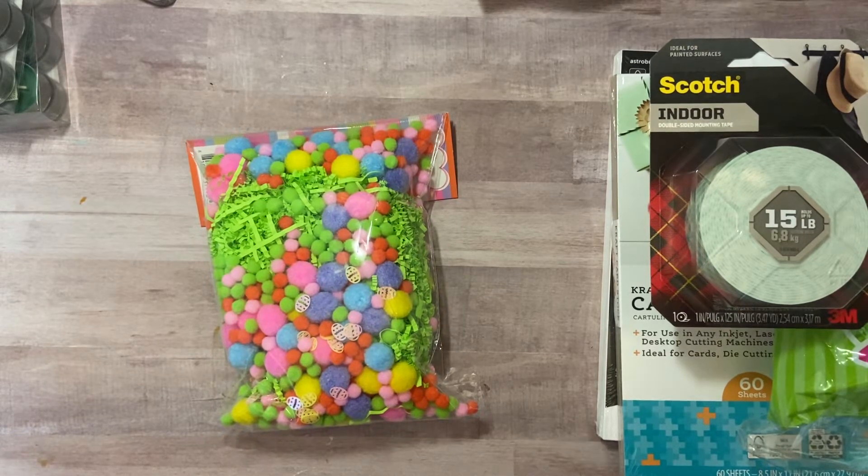Hi crafters, it's Muriel, welcome back to my channel. Tonight I wanted to wrap up the hauls I did this weekend. We went to a wedding in another part of town that I typically don't visit, and I took advantage to visit their Super Walmart, Target, Tuesday Morning, Hobby Lobby, and Joann's — just got it all out of the way.